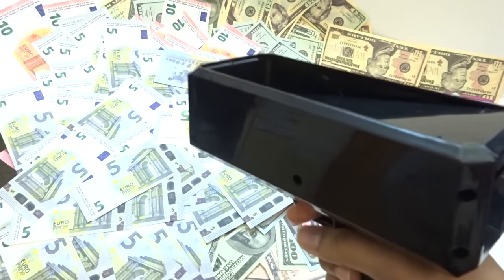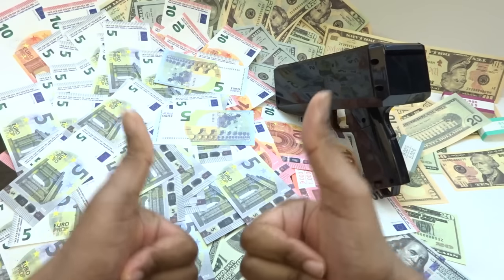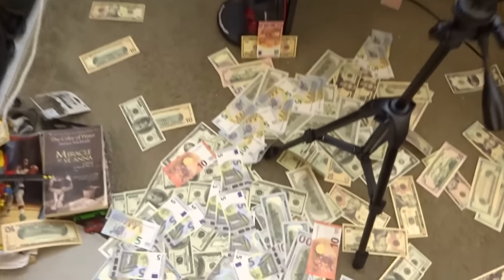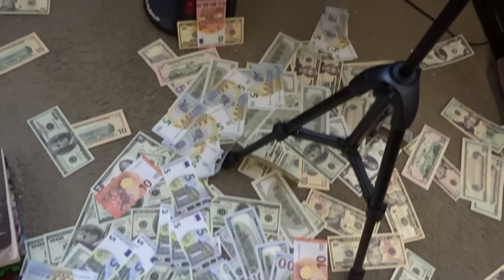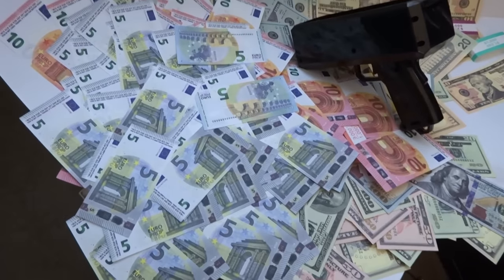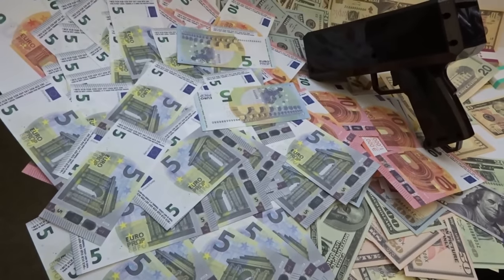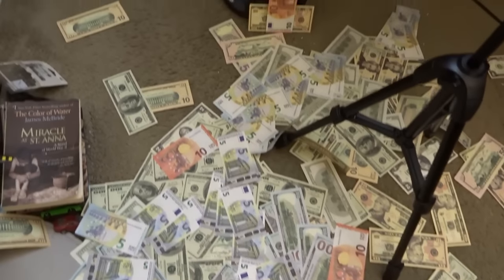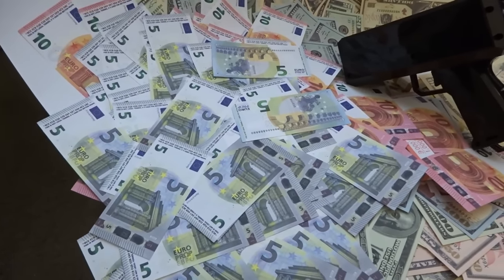And that, my friends, is why you should subscribe to the Phantom Expos YouTube channel. Wealthy people problems — I have so much money I just don't know what to do, so I just scatter it all over the floor. Look at this mess — it's insane, I'm gonna have to clean all that up. Make sure to share with your friends and head on over to playmoviemoney.com.